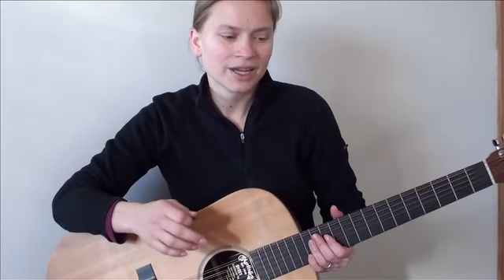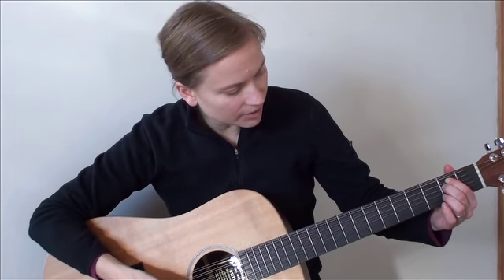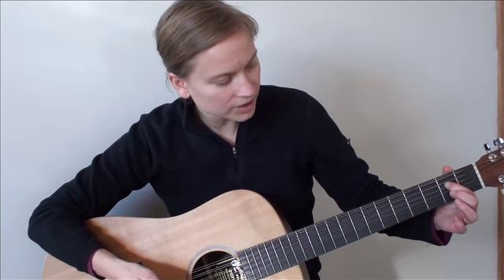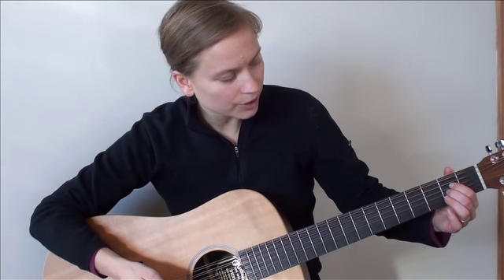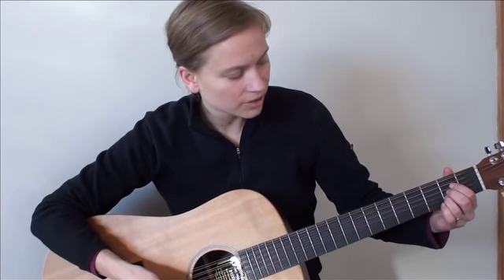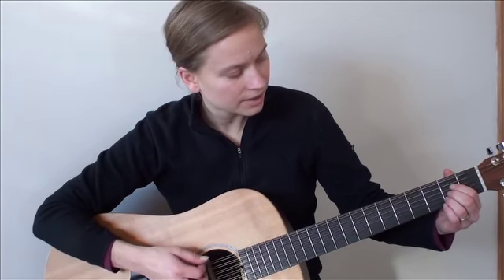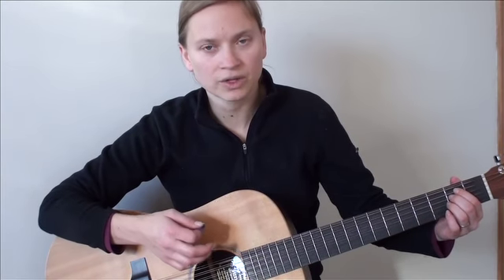Okay, so now transition between E to A and A to E minor. Again, same thing — you're going to want to break them apart, practice them first. Get your fingers in the E minor, and then see what you're going to do. You're going to move your pointer finger down one string from the A to the D, and then put your middle finger down one string as well — so that's a very easy transition — and just add your ring finger in there.